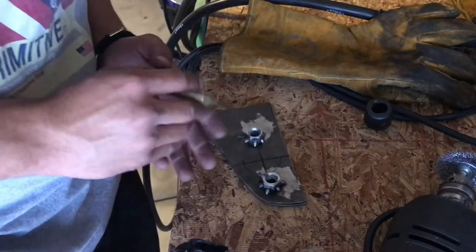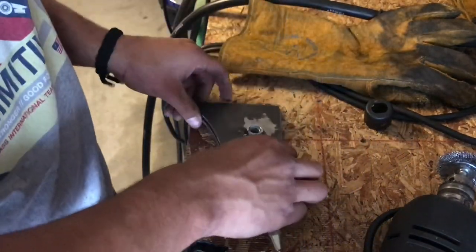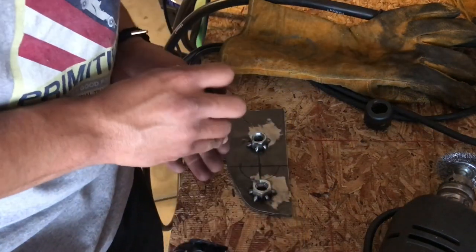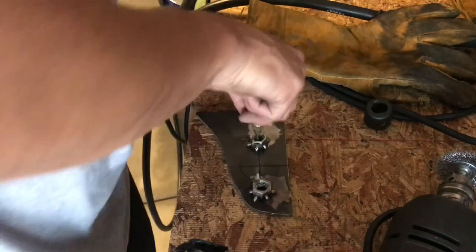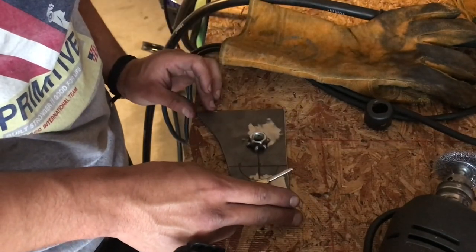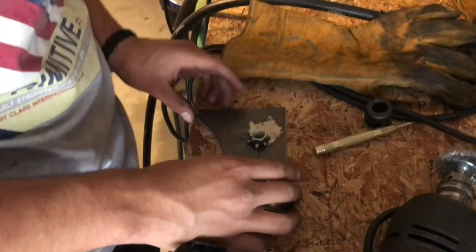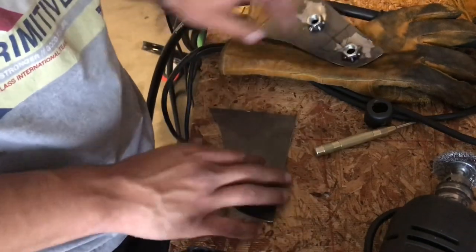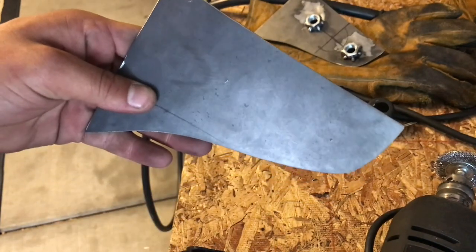After that's done, you get your center punch and line the two plates up like this. Make sure they're both even all the way around. Get your center punch and then punch it right in the middle of the nut. Once you have them centered, pretty much just drill them out.